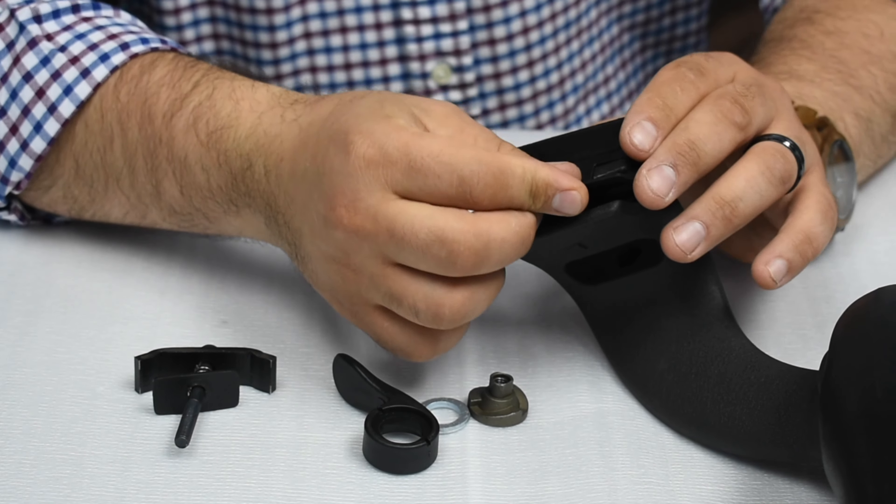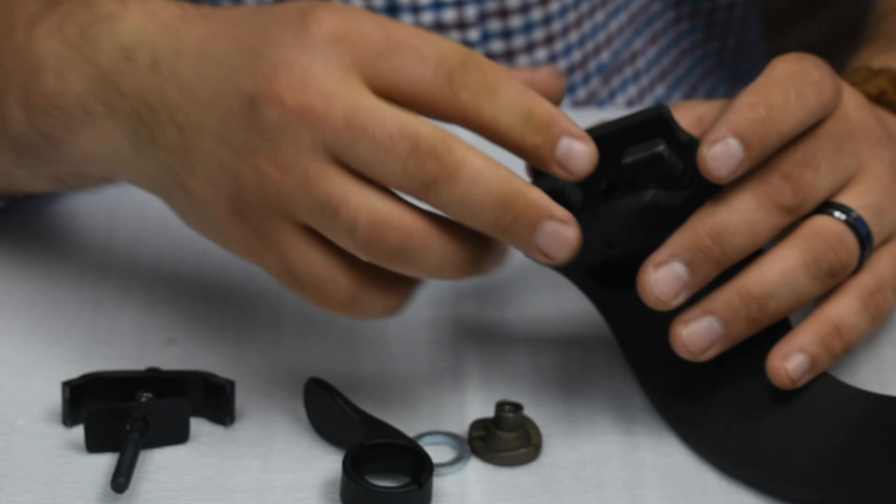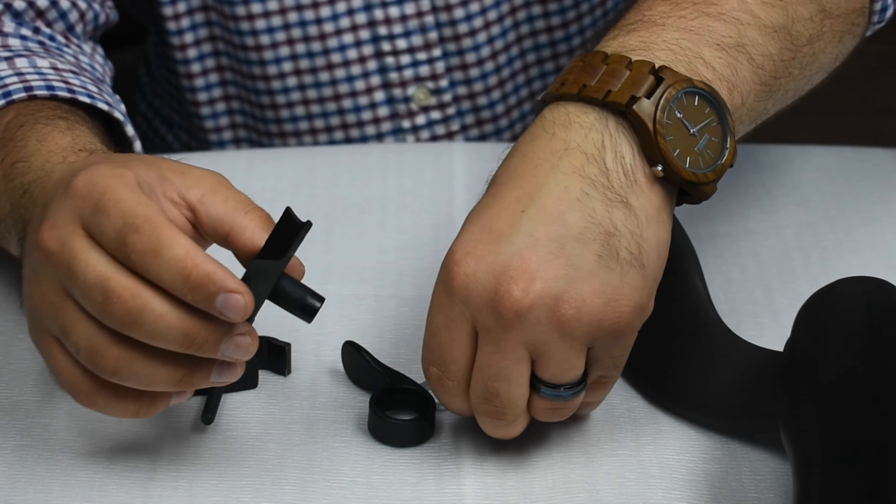As you can see, if the part is not inserted in the correct orientation, it won't fit in. Please keep this in mind while installing.